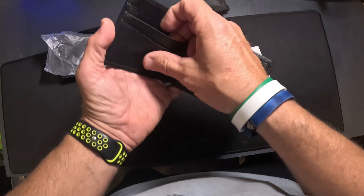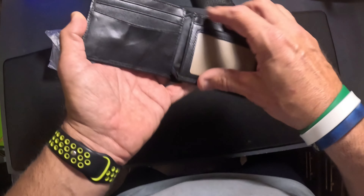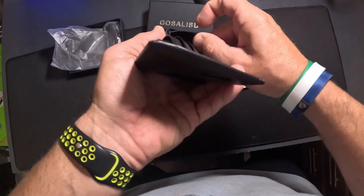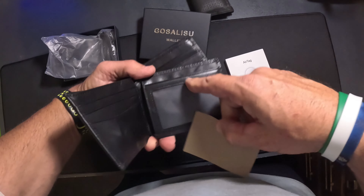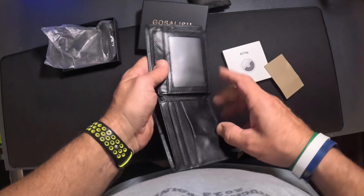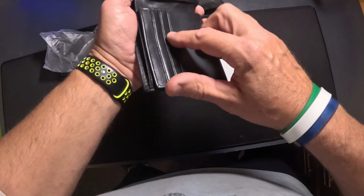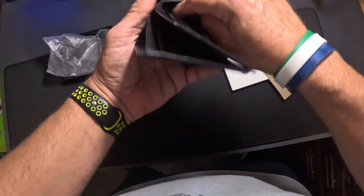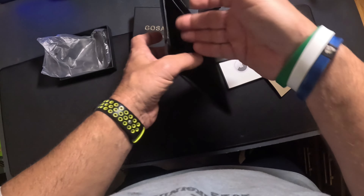It's got pockets here for cards, so you've got three stacked pockets here. You've got a card slot back here, a slot right there, and then right here this would be an ID slot — so you'd open up and show your ID right there. And then you can separate your bills — large bills, small bills. I love this.